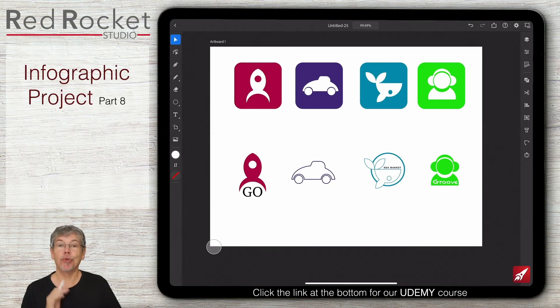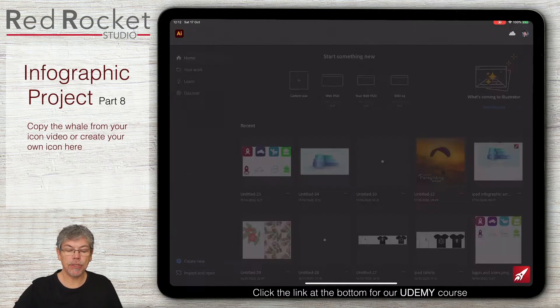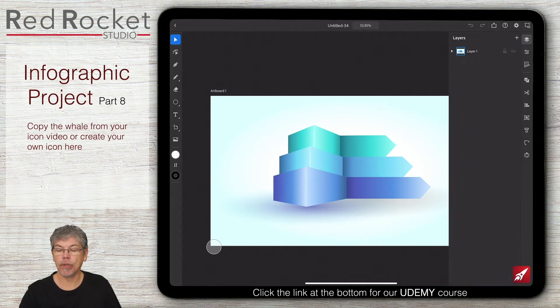First of all, don't panic — you're not in the wrong video. I've gone over to this project that we did earlier because I want to use the little whale that we created in the infographic. If you didn't do this project, you can find it — it's in the Pathfinder project — or you can just make your own little shape. So I'm going to copy that by going over to Edit and choosing Copy, then going back to the current project. And before I go any further, I'm actually going to make a new layer, so I'll add a new layer in there, and then when I paste I'm going to be pasting onto that new layer.